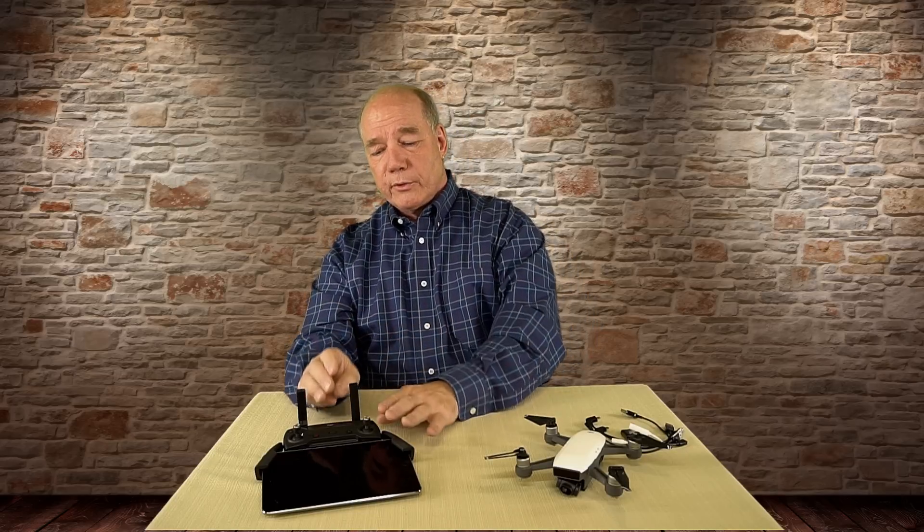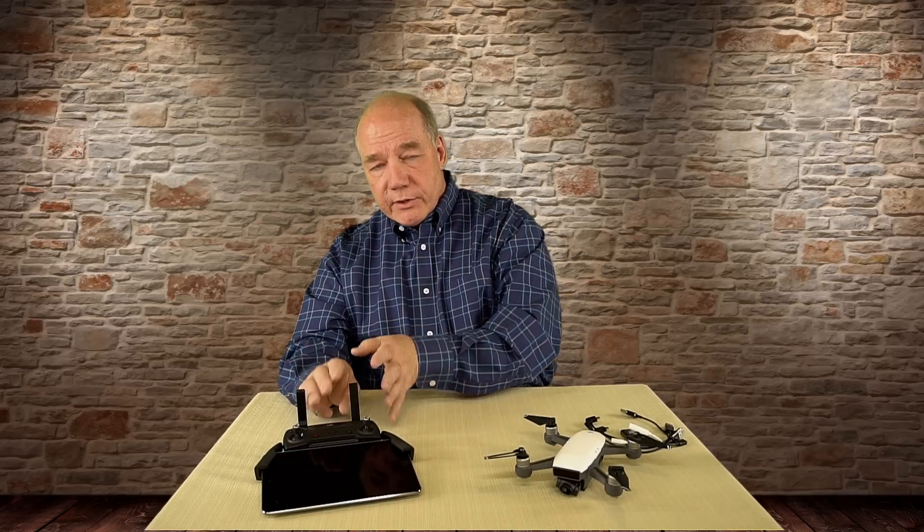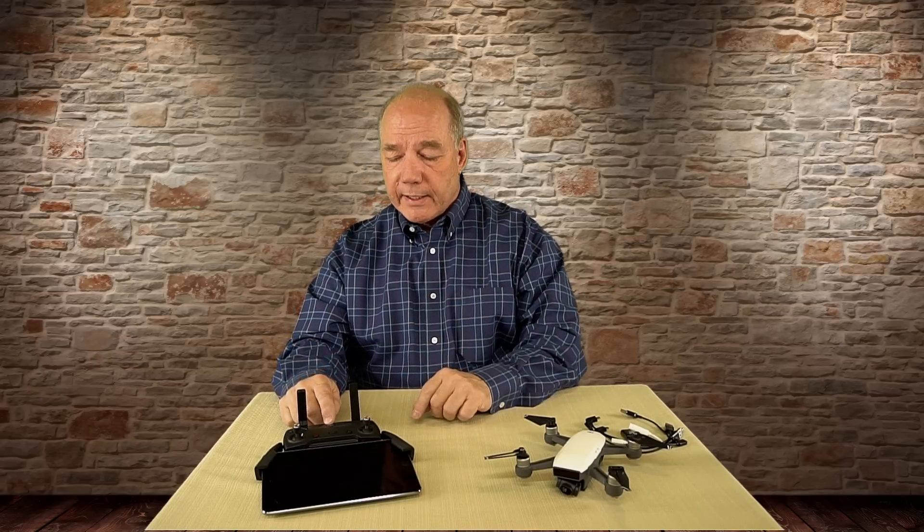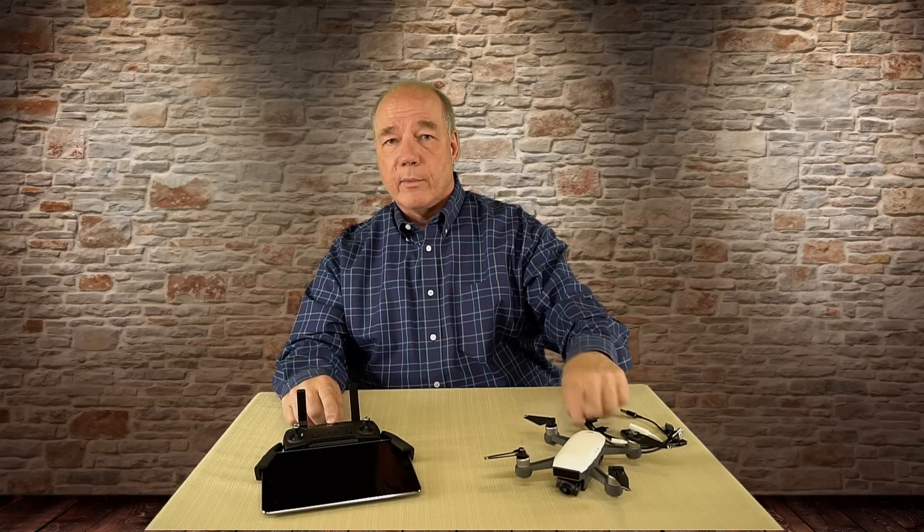The minute you move to a controller like this, it's specifically built to be a very powerful Wi-Fi transmitter with directional antennas — high-gain antennas that can broadcast on 2.4 or 5.8 gigahertz. The connection this controller provides to the quad is way stronger and more reliable than your phone. It's like having a boosted Wi-Fi signal — it now allows you to fly a mile, mile and a half. That's a pretty incredible thing.